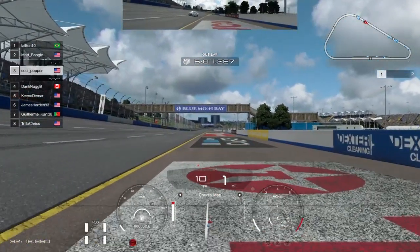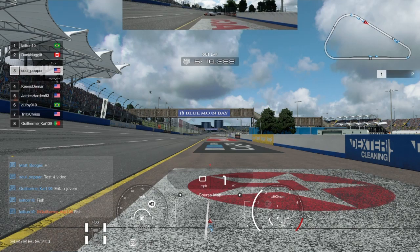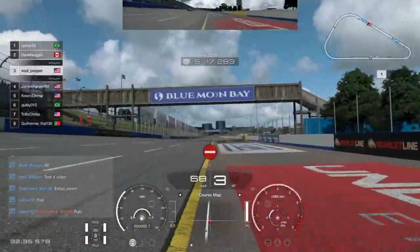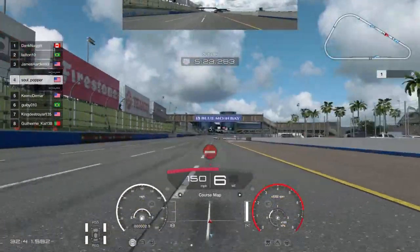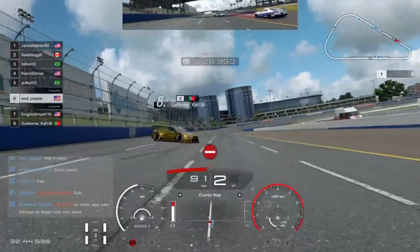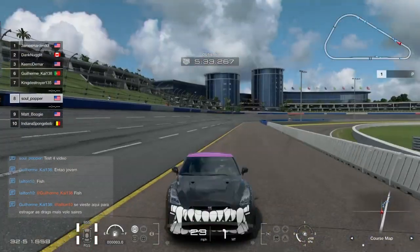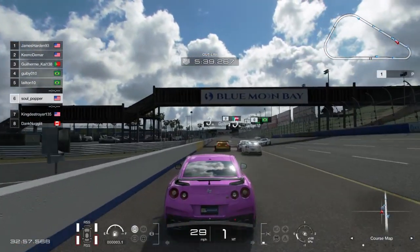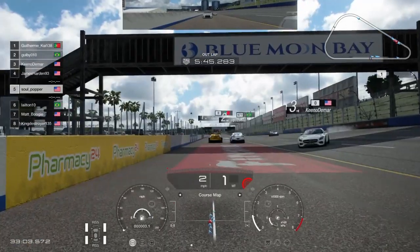When you launch, you want to tap the e-brake — you see how I tap it and the light comes on. Then bring it up to 3000 RPM, hold it, and when you see the light go, you launch. Most drag tunes to be efficient — you can't run from the outside view. Keep your car in its power band; that's very very important.